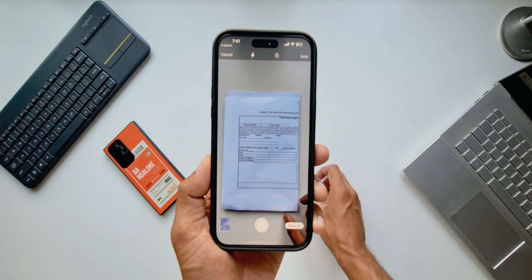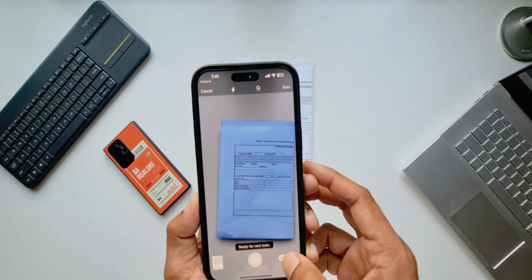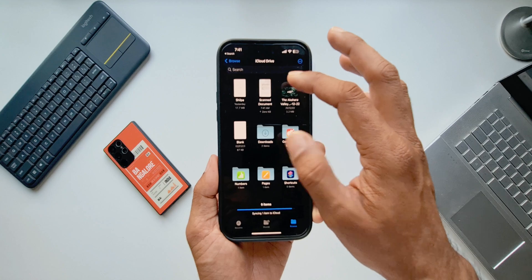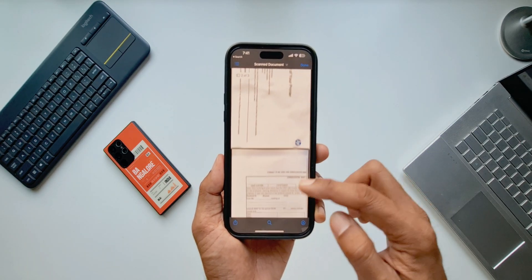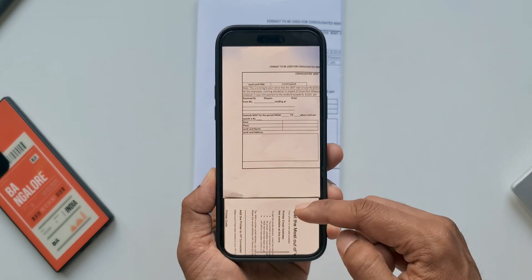It's so easy to scan documents on iPhones using this impressive feature. Once done, just tap on save and the document will be right there inside the Files application in PDF format. All the documents you've scanned are saved in a single file, and you can share it right from there. This is pretty good if you scan documents on your phone often.